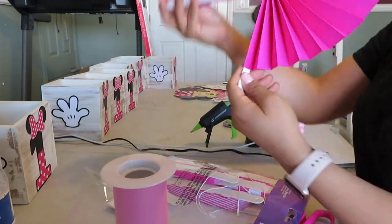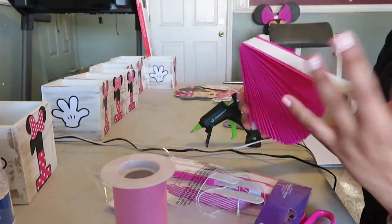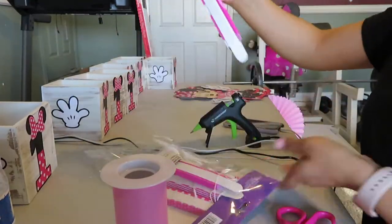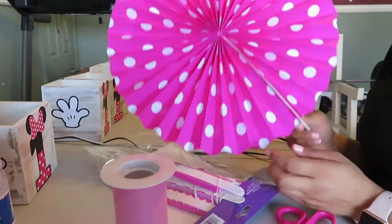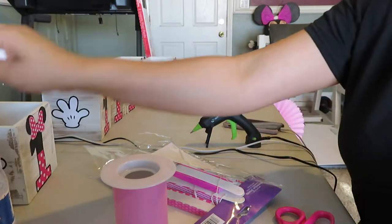This centerpiece is super simple to make and it came out so beautiful with all the cute little prints from the fans. This polka dot one was definitely my favorite — very Minnie Mouse theme.